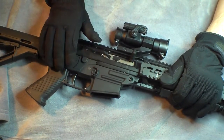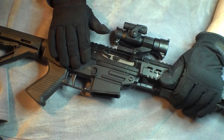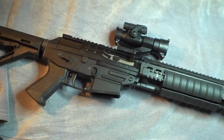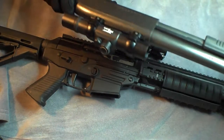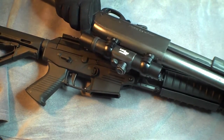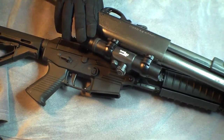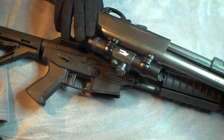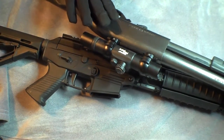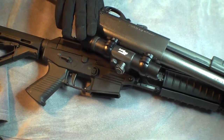It's got seven levels of adjustment, but I find in bright daylight you're pretty much going to stay on the highest setting. I've got a Tasco Pro Point on my home defense shotgun, which is another cheap red dot. I actually find the Tasco Pro Point has an easier to see dot during the day — the dot is more defined, it's crisper. Not to say that the Primary Arms is bad; it's perfectly fine for what it is, but the Tasco is easier to see under bright daylight.